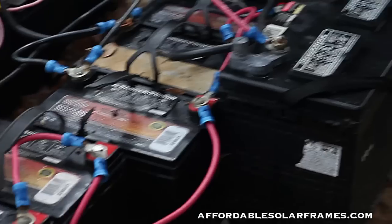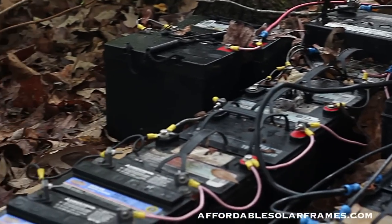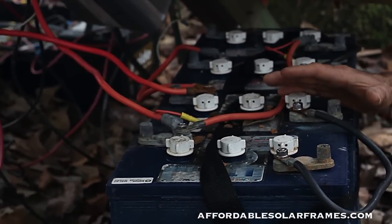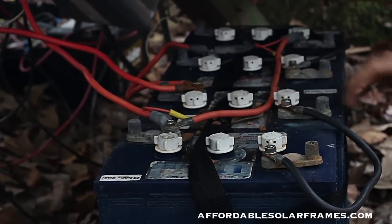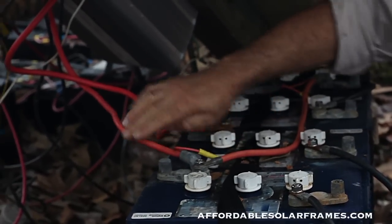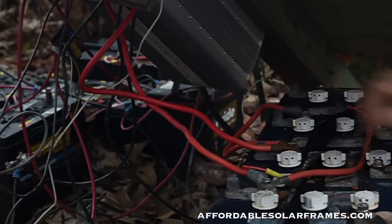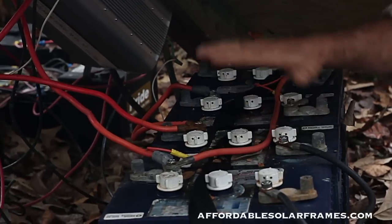The batteries — these are all 12-volt batteries hooked in parallel. I do have four 6-volt batteries. Two 6-volts are wired in series here, positive to negative. Then you go from your positive up to the inverter and then your negative up to the inverter, and that gives you 12 volts.